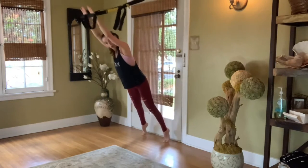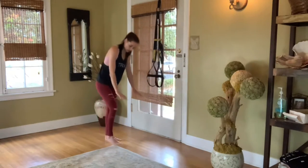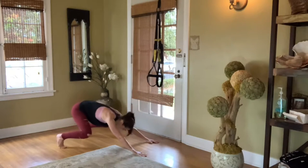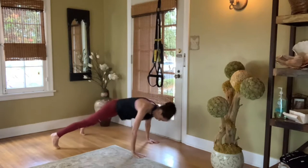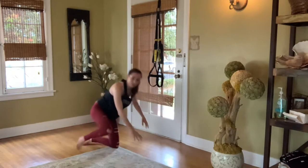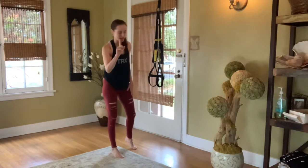If you do not have a TRX, just get on the floor, wind up with your butt, and blast forward. Wind up, blast forward. And if you want to, you can add a push-up to your blast off. That is exercise number one.